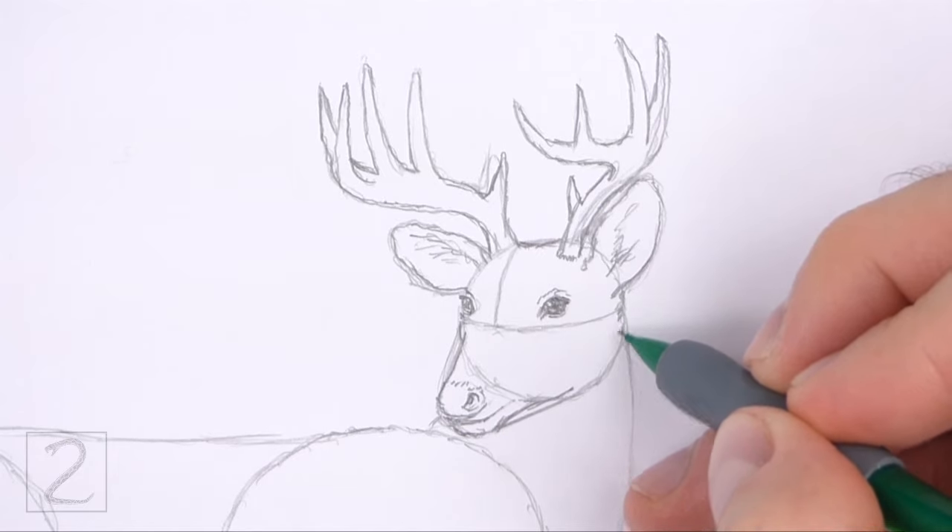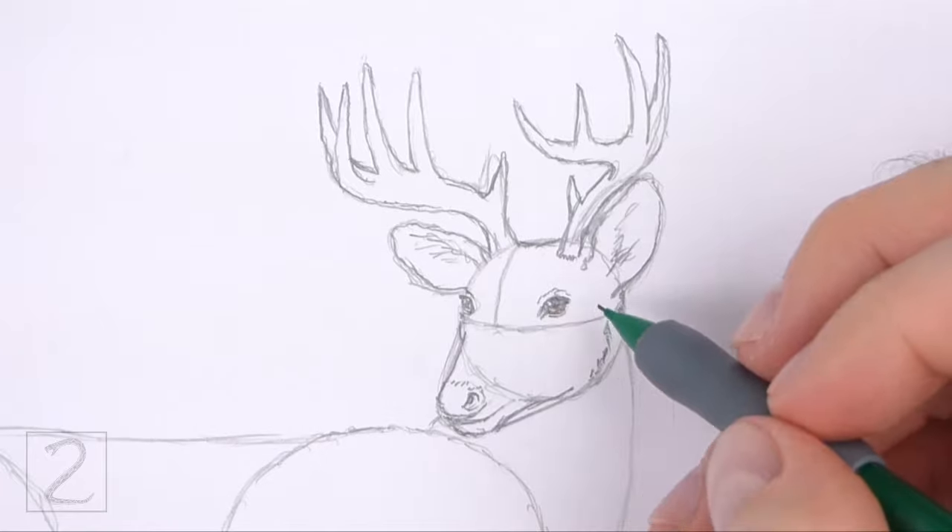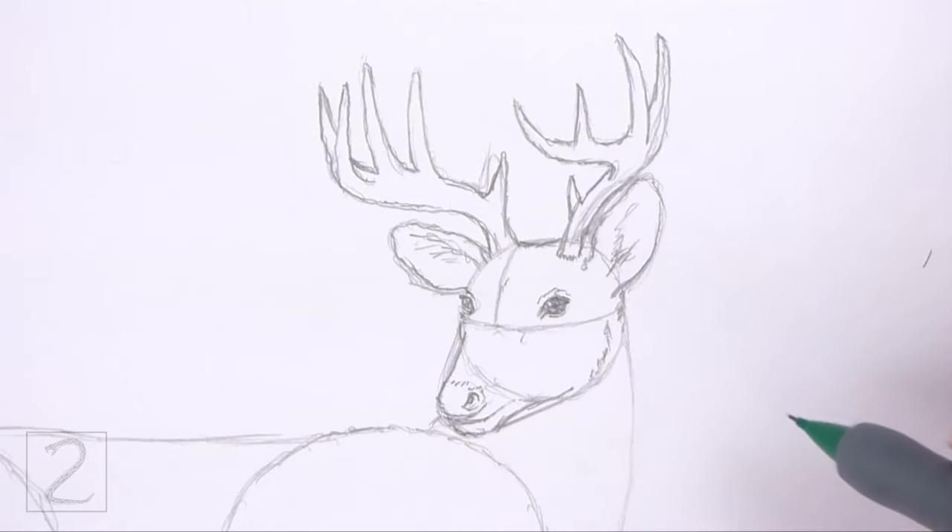Add a short curved line on the lower right side for the jaw, then draw a few short strokes inside the head for a bit of fur.